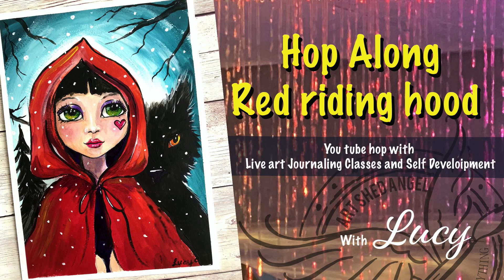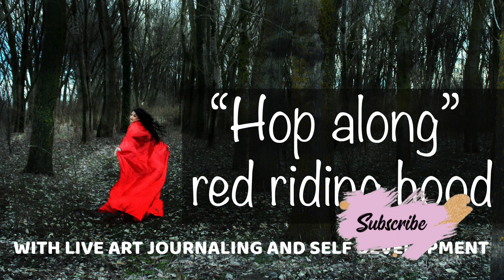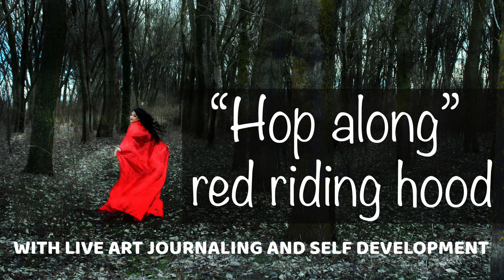Hi everyone, you're with Lucy from Art Shared Angel and I'm excited to be part of the Hopalong Red Riding Hood Hop, which is part of live art journaling and self-development. There are going to be a lot of different videos for you to watch, so make sure you look at the description to see where to go next, and before you go, subscribe to my channel. So thank you and let's get started.